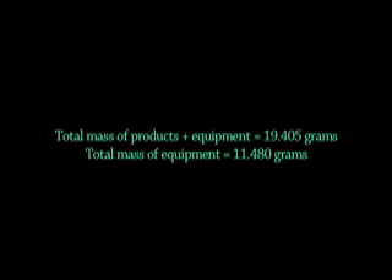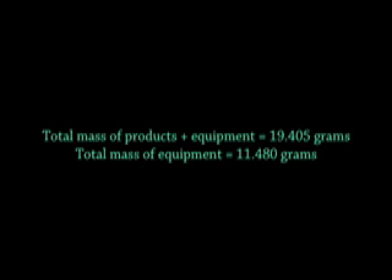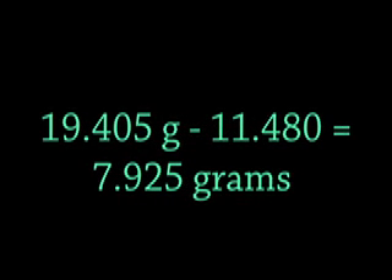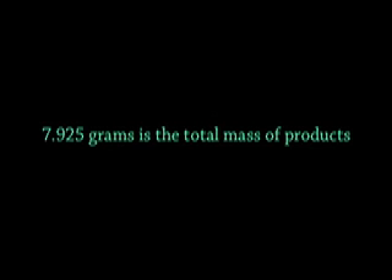So what do we do now? We subtract the total mass of equipment from the total mass of product and equipment. There's the total mass of product and equipment, and the total mass of equipment. We subtract them from each other and we end up with 7.925 grams — that's the total mass of the products.